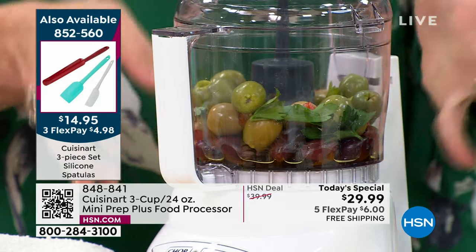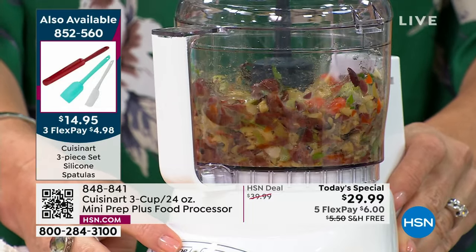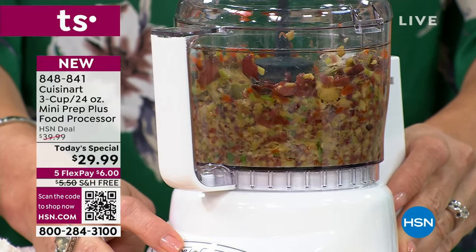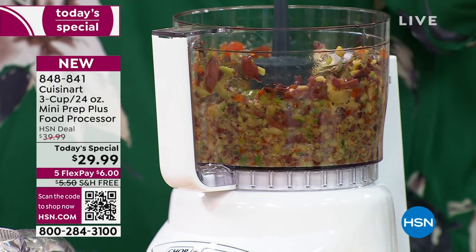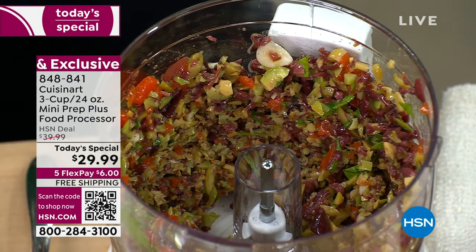How about a tapenade? We just have our olives, parsley, some fresh garlic — don't buy it because now with Cuisinart you're getting it in maybe eight pulses. You have 250 watts of power working for you — grinding, chopping, emulsifying, mincing everything — and you don't have to clean the cutting board or your knives, just throw it in here.